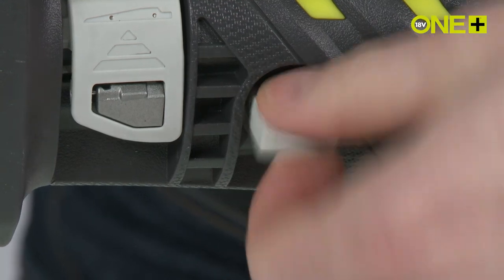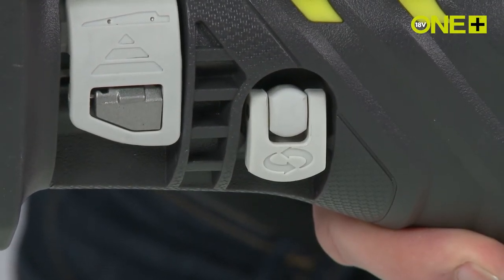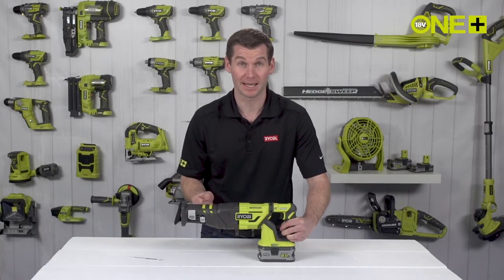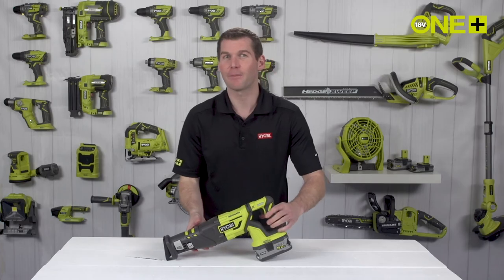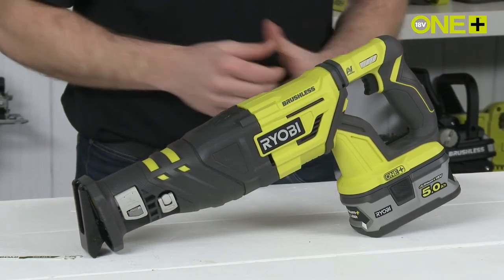The orbital mode provides an anti-clockwise circular cutting motion, boosting performance by up to 40%. And with a 5Ah lithium plus battery, you can make up to 300 cuts in 2x4 timber.